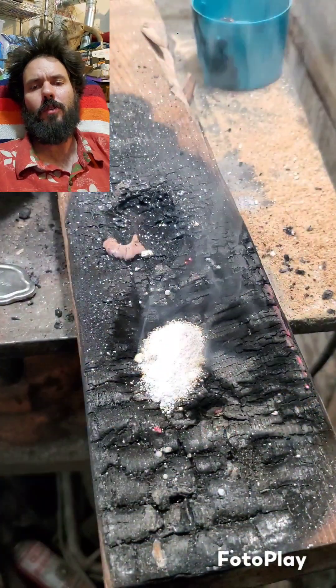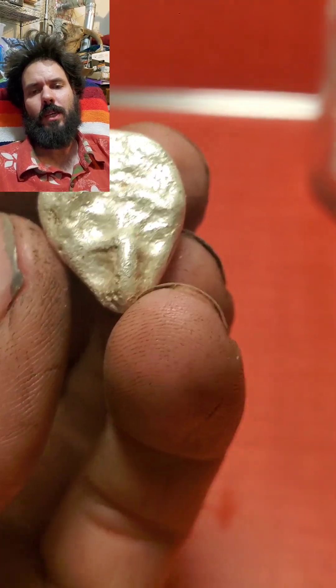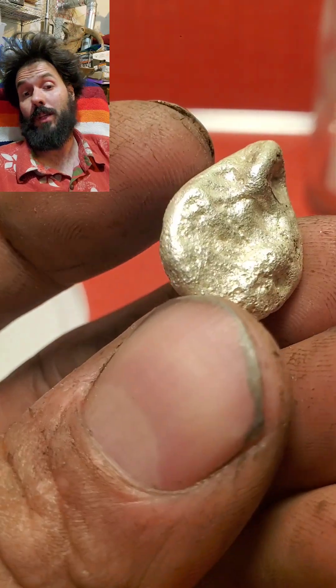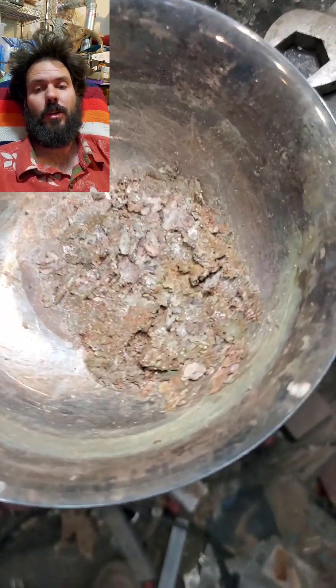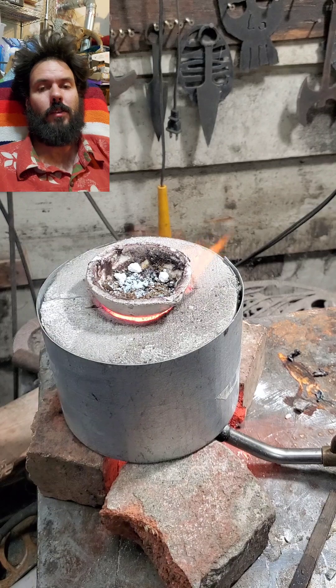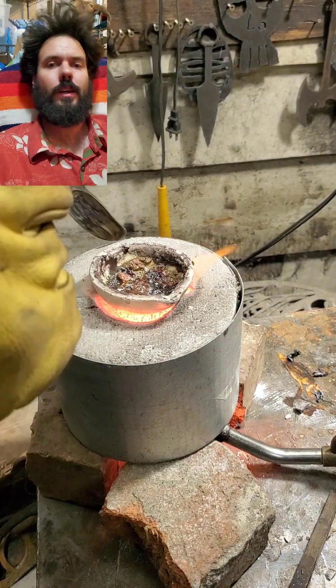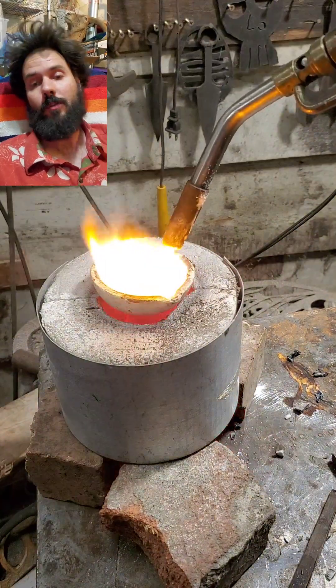I'm sure they're not pure silver, but eventually I want to set up a nitric-based silver cell to extract the silver and make silver crystals, which would be a lot of fun. For now it's just a more refined version of the silver plate flakes from the electrolysis cell. I ran this a few times and got a little better at smelting the flake.